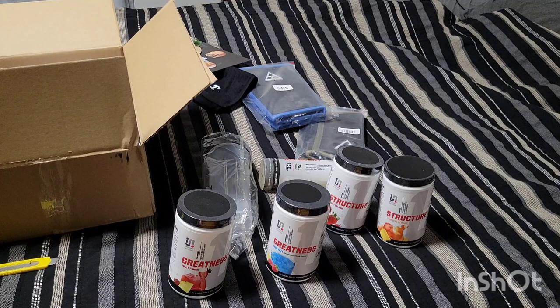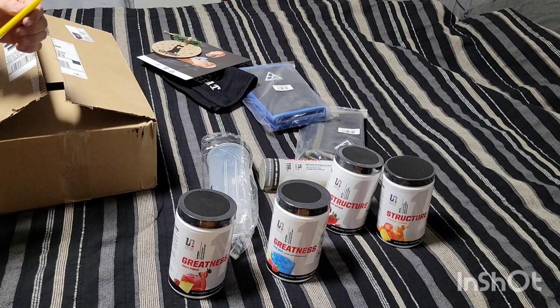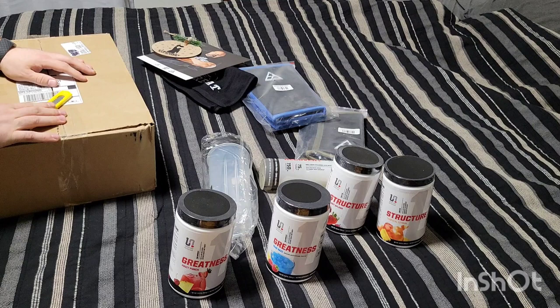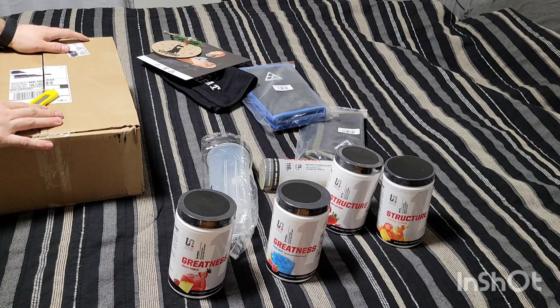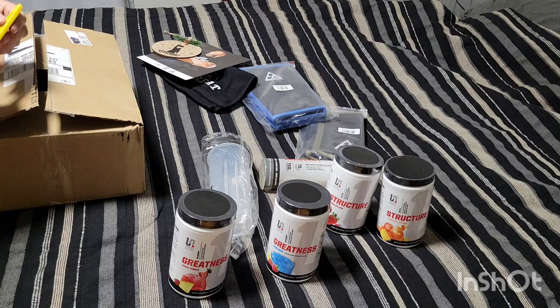That's everything in the box and I'm excited to start using this stuff. If you want to hear how I feel after a couple of days using it, and see how the sleeves work and fit, leave it in the comments. Subscribe if you want to stay up to date — there's a contest coming up in January, the Winter Classic in West Fargo. Like and subscribe and I'll check you guys on the next one, thanks for watching.